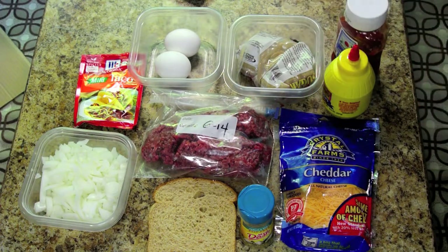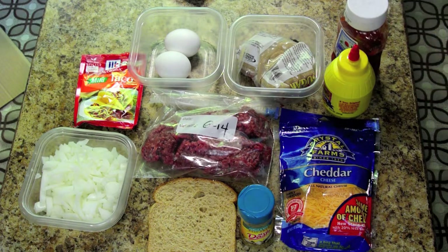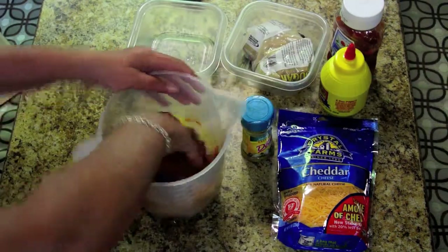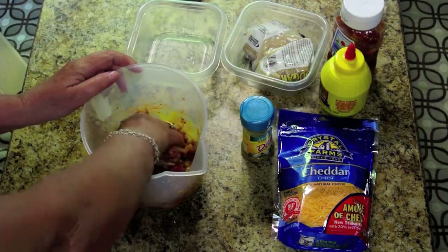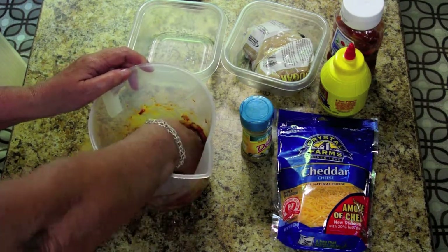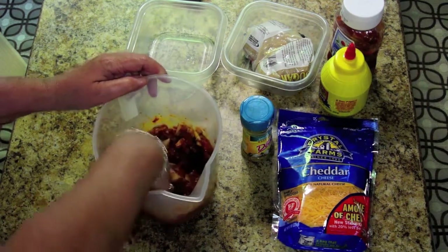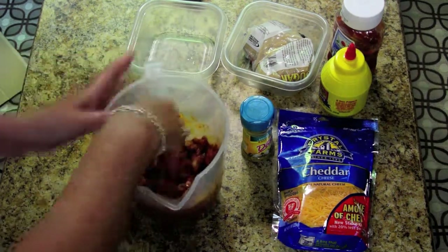We're going to put all that in a Dutch oven and get it into the oven for about half an hour. Now we have the mixed ingredients in there, including the hamburger or ground beef, piece of bread, onions, Mrs. Dash, taco mix, and the eggs.